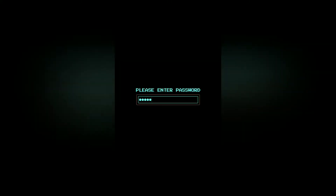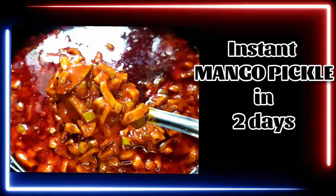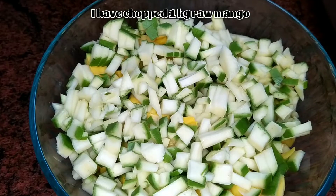Hello friends, welcome back to my channel Healthy Summer. Today let's prepare instant mango pickle in just two days, and you can even store it for one year.